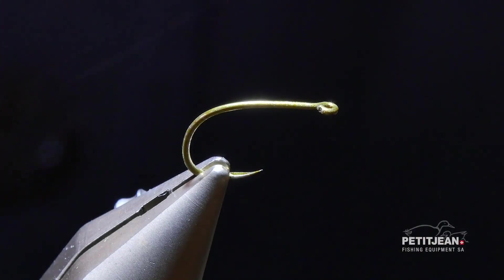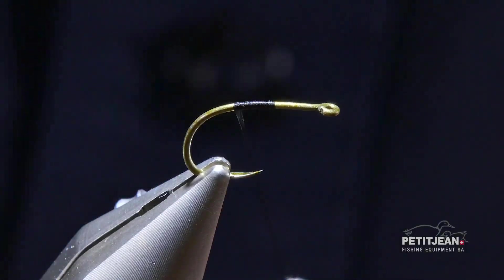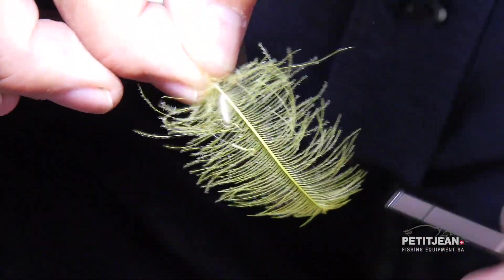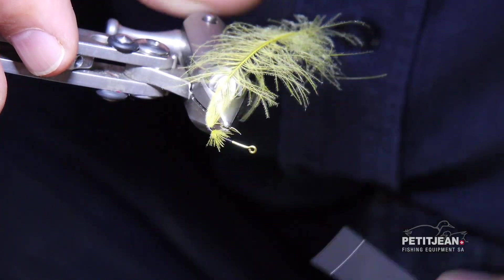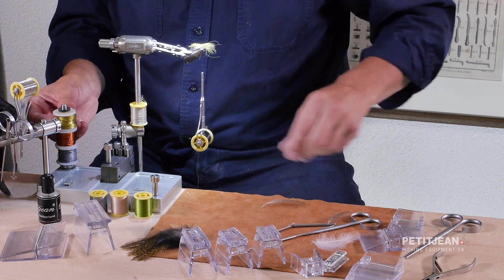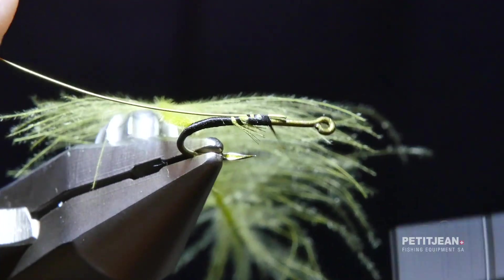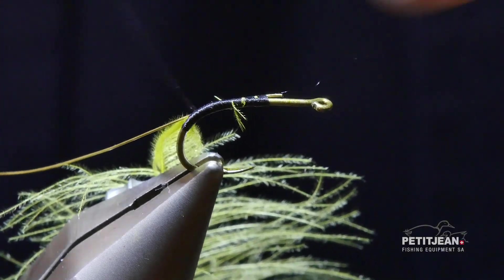First of all, you start by wrapping the tying thread around the hook and you go to the beginning of the curve, quite deep. You use first that light olive color which I call jaune sal — dirty yellow. Second, in order to make it a little bit heavy, use a little bit of tin cell that you're going to put right next to the feather like this. You bring it close to the beginning of the bend of the hook.